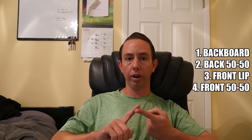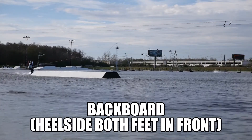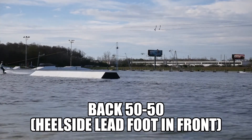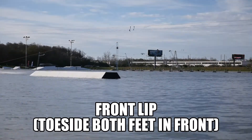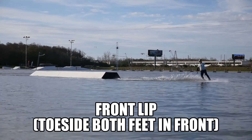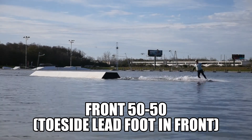The four options are: backboard, back 50-50, front lip, and front 50-50. Here's a clip of each one so you can see what they look like.